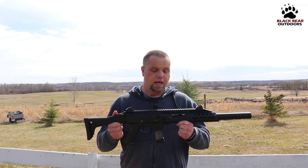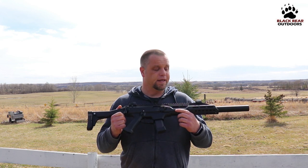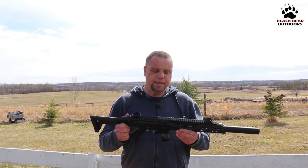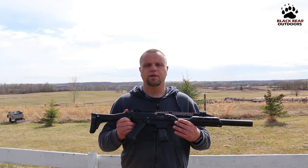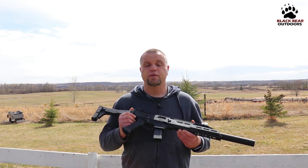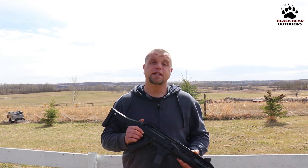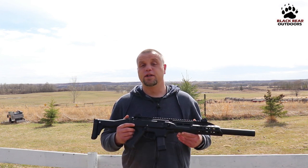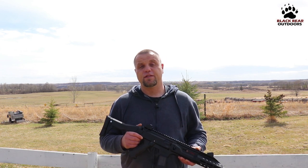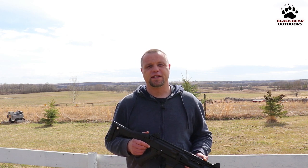Our final thoughts on the Scorpion EVO 3 S1 carbine: it is a fantastic little rifle. This thing is incredibly fun to shoot — it's affordable, durable, and high quality from a manufacturer like CZ. I can see its application for military and law enforcement, and for us it's going to be a great range toy as well as a good tool for dealing with predators inside 100 yards. If you enjoyed the video or learned something new, please hit that subscribe button, give us a thumbs up, and leave us a comment. Have a good one — we'll see you next time.